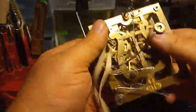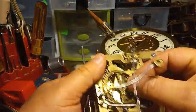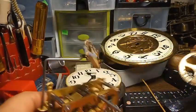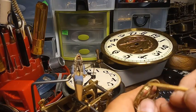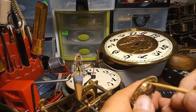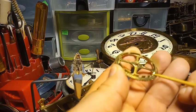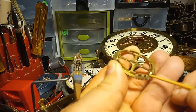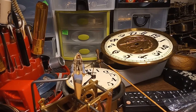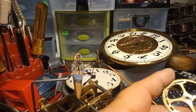My buddy Ron has filed the count wheel, so I'm going to put it back on and do a function test. He did not — you do not file the sides of these. You do not file the sides. If you are filing the flat spots and there's a burr, it will catch and make the clock bounce. It will make that lever bounce and it won't shut off the cuckooing.